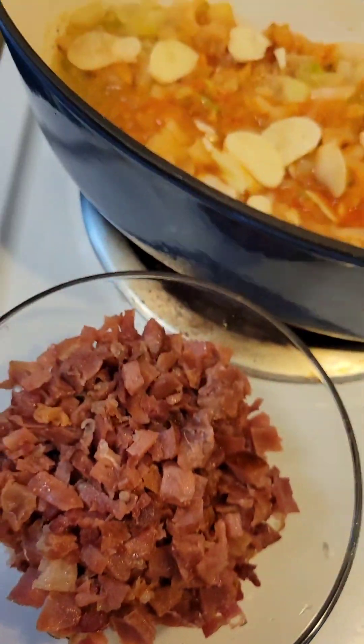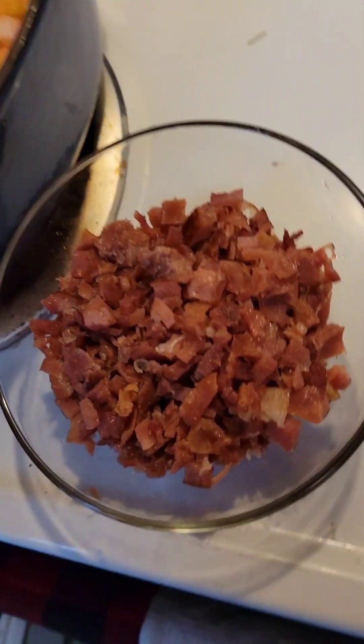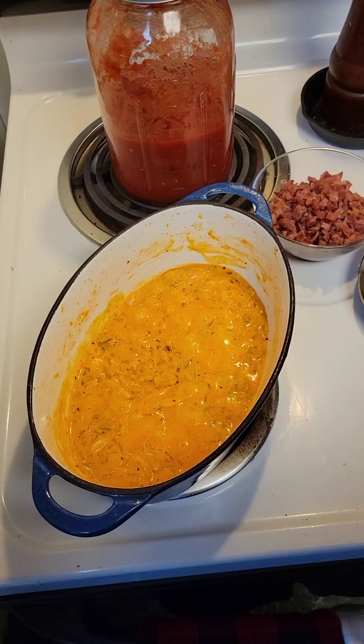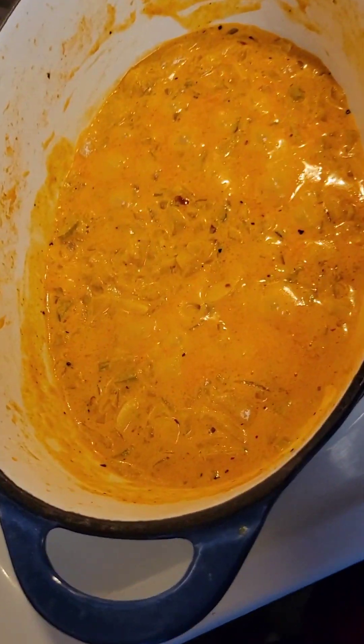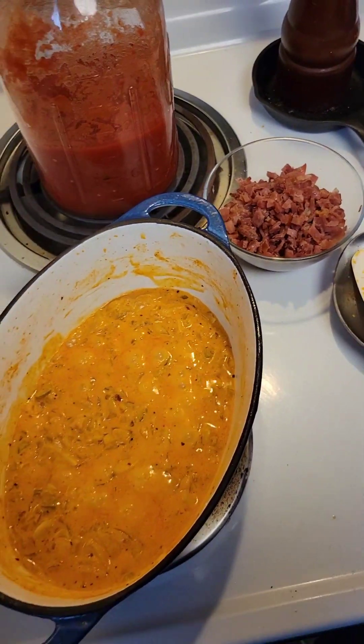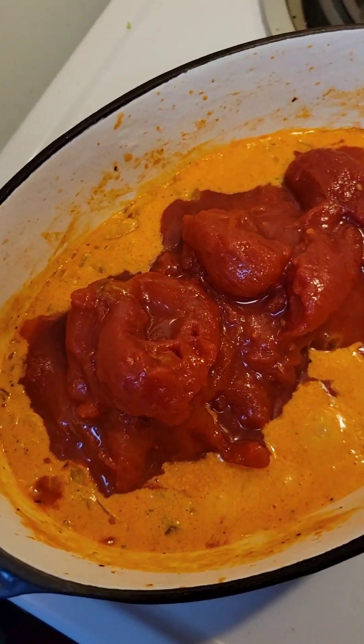Once that's rolling right, mmm, that looks good. You want to deglaze your pot with a little bit of vodka. Cook it down to almost nothing. Then you add your heavy cream in. Reduce that a little. You'll see the right consistency. Hit your tomatoes in.